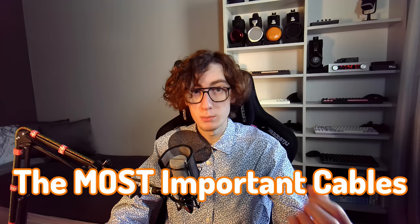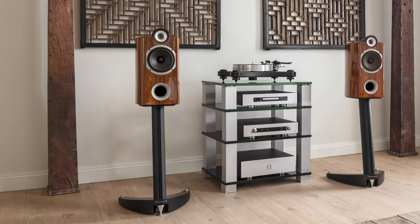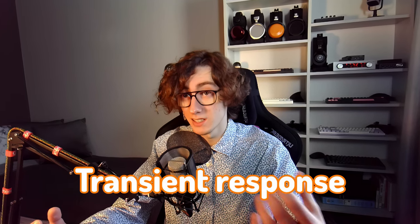Speaker cables are among the most important cables in any stereo setup. They can make the biggest difference in sound, whether positive or negative. They can impact various aspects of sound quality, such as tonality, bass tightness, detail retrieval, transient response, dynamics, and more.